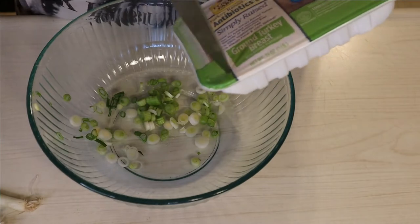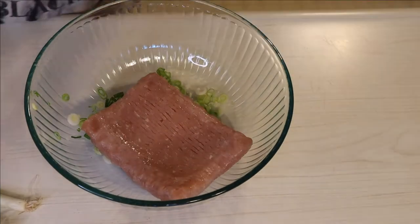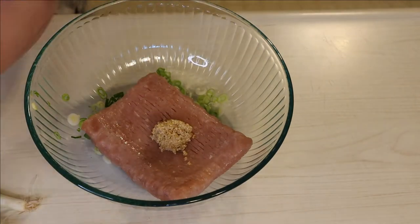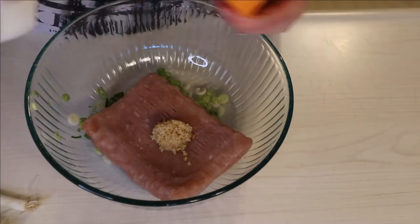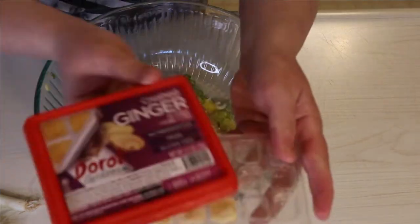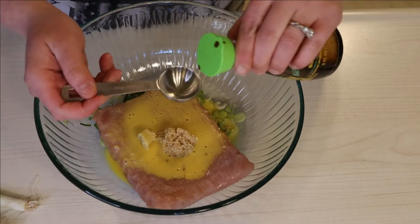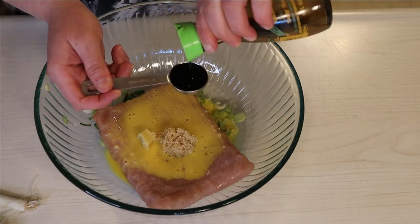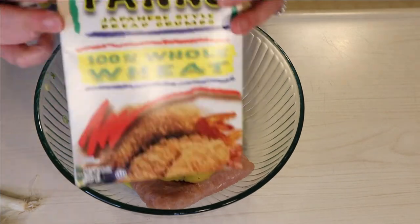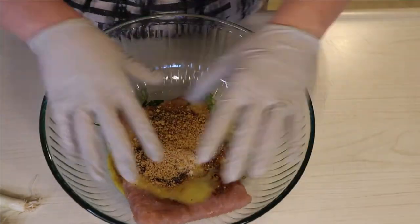I'm chopping up my scallions for the meatballs — I'm using a total of three scallions. The white part is going into a large bowl for the meatballs. To that I'm going to be adding one pound of 99% fat-free extra lean ground turkey, about a tablespoon of minced garlic, one teaspoon of ginger — I had the frozen cubes from Trader Joe's that are a teaspoon each, so I just popped one of those in. Then two tablespoons of Kikkoman reduced-sodium soy sauce and a quarter cup of panko breadcrumbs — I used the Kikkoman whole wheat ones since I had those on hand.